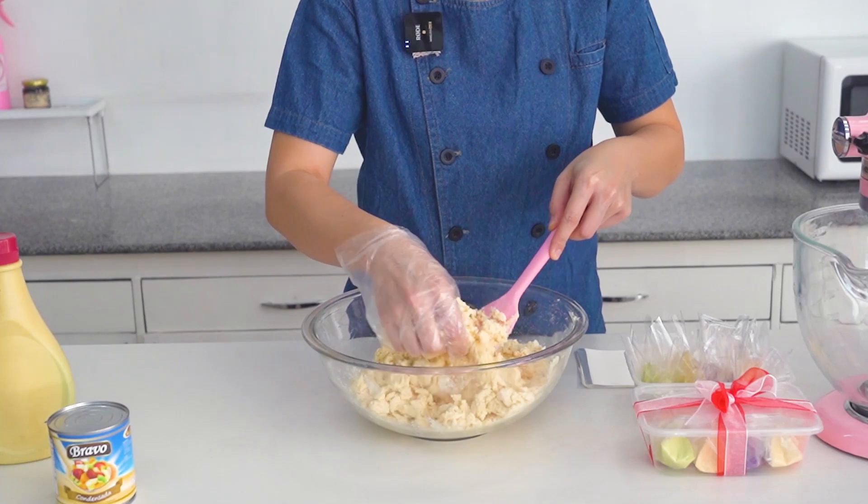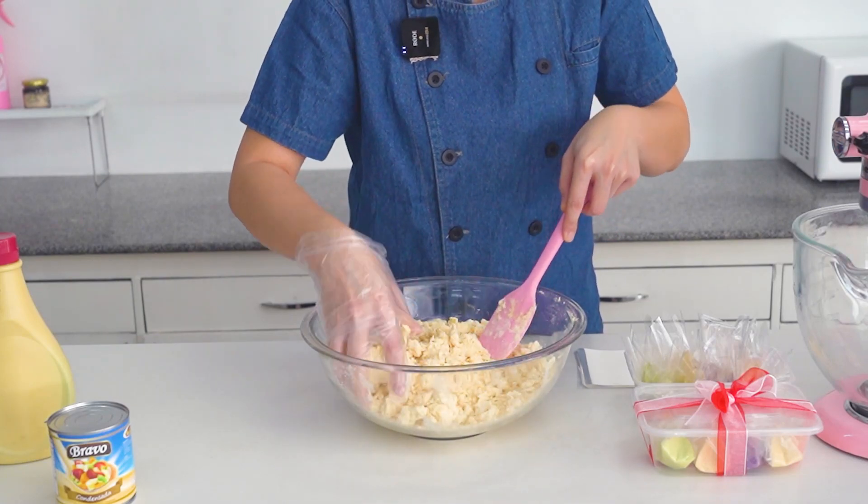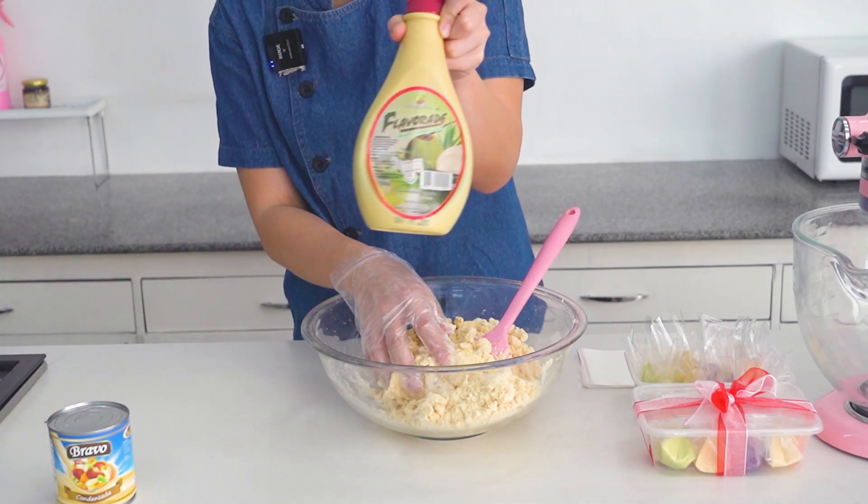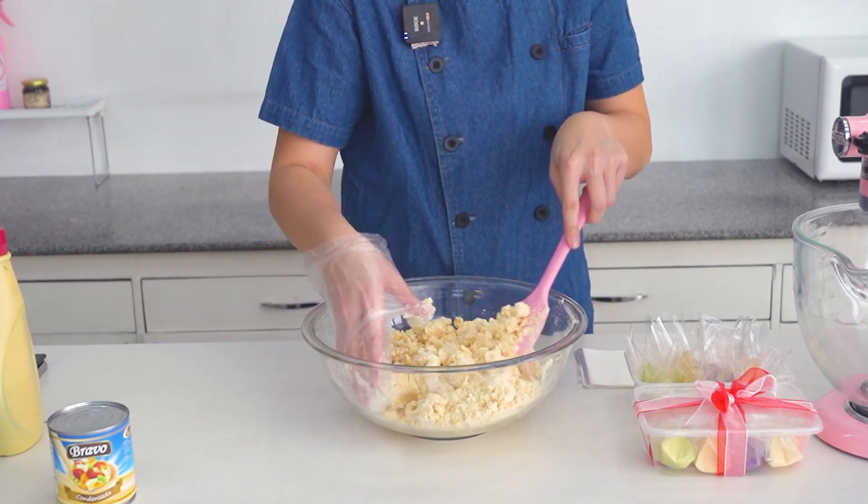By the way, if you want to add flavor like ube and pandan, you can use Bakersfield Flavokal. That's flavor and color already.